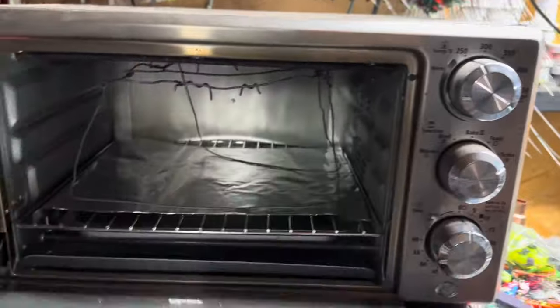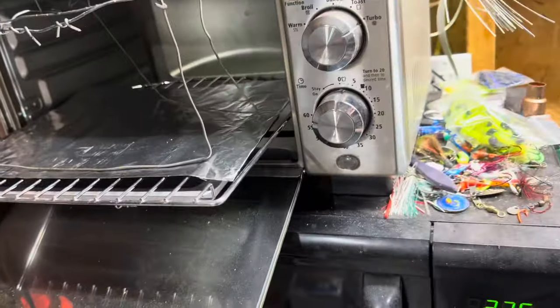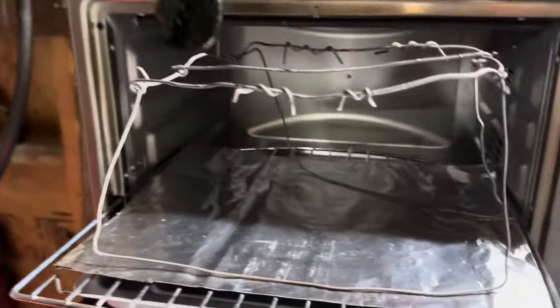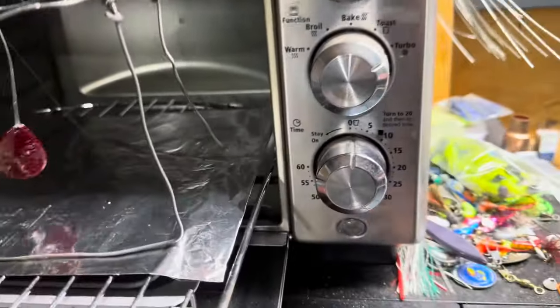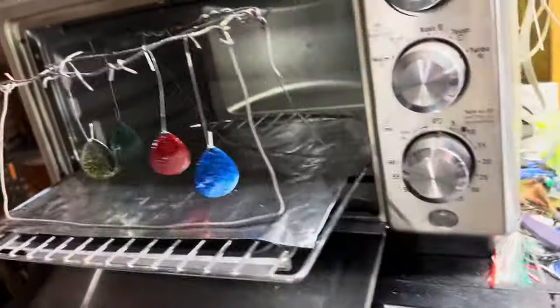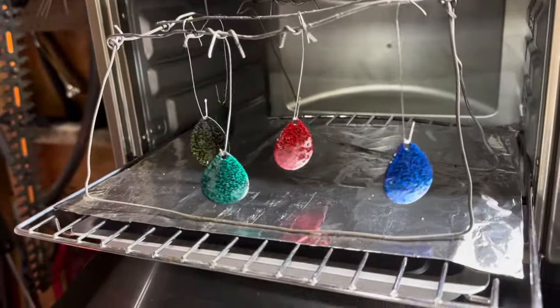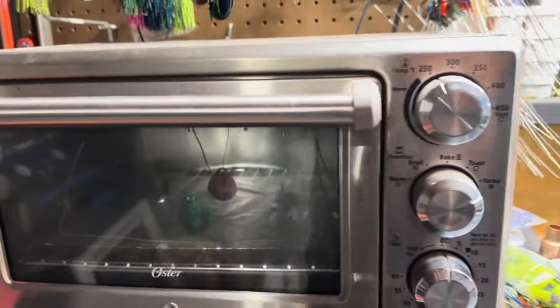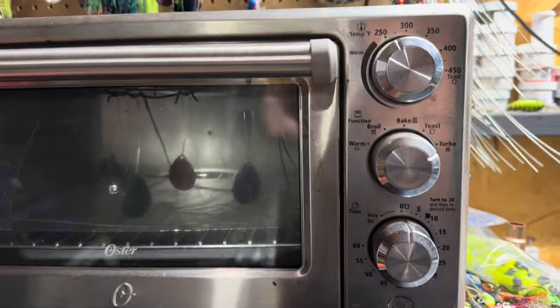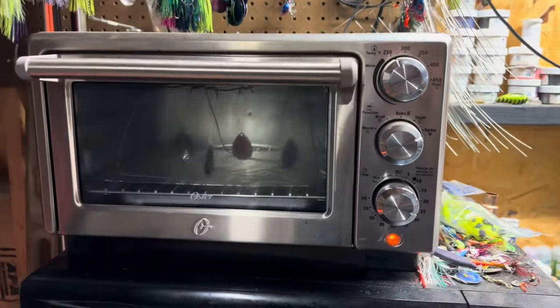Now I've got my little oven out here. I made a little rack for it. I take these spinner blades and hang them in there, spacing them nice and far apart — no need to get them stuck together and have a gooey mess. I've got them all hanging in there apart. I've got it set at just a hair over 250 degrees, and I'm going to turn that on for about 25 minutes.